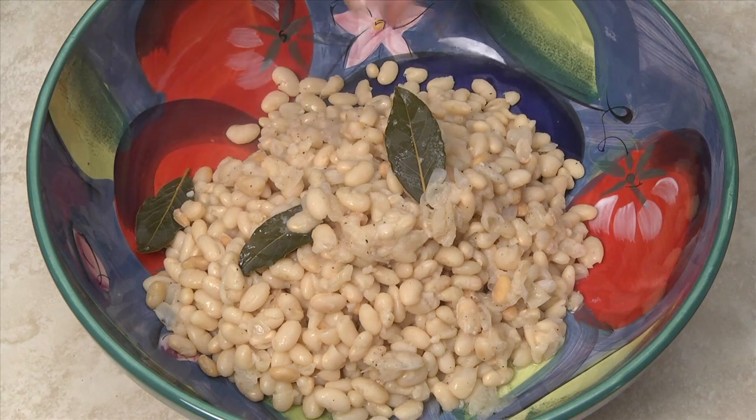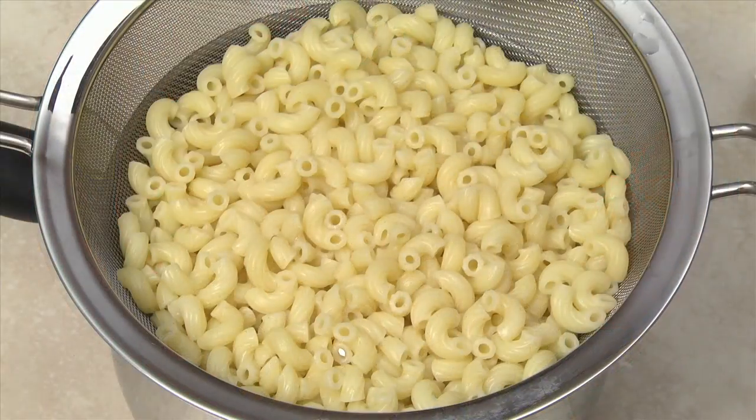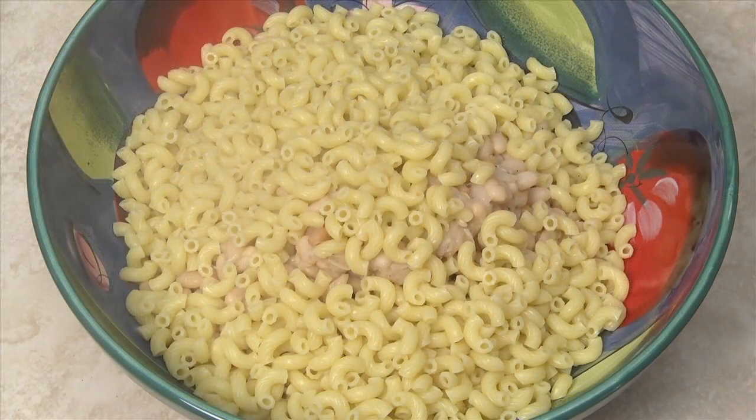Drain the water from the cooked beans, transfer them to a large bowl, and remove the bay leaves. Thoroughly drain the pasta and add the pasta to the beans.